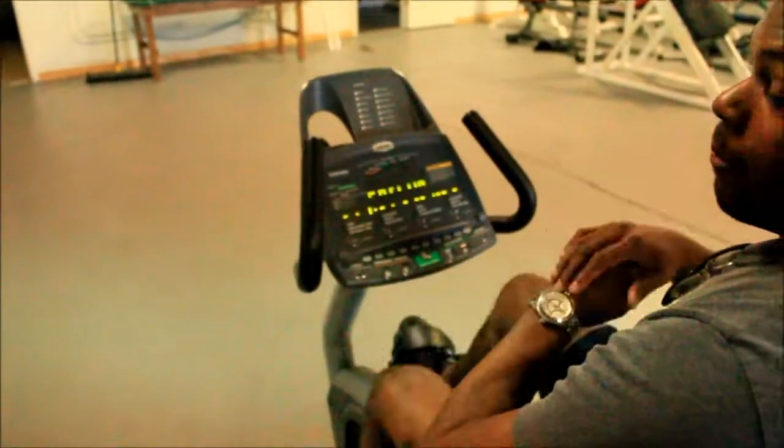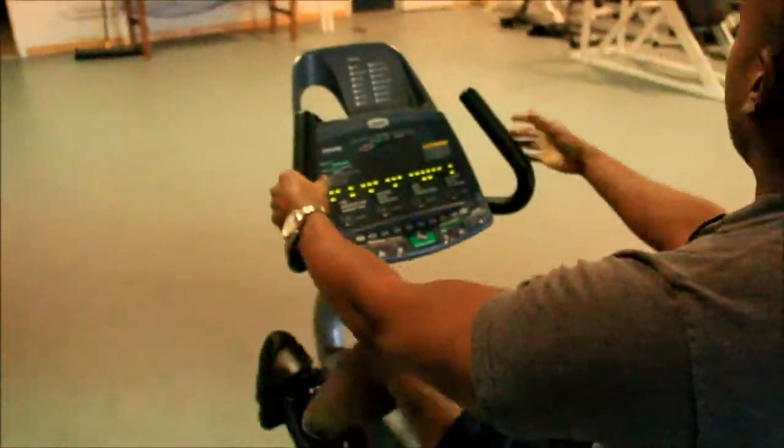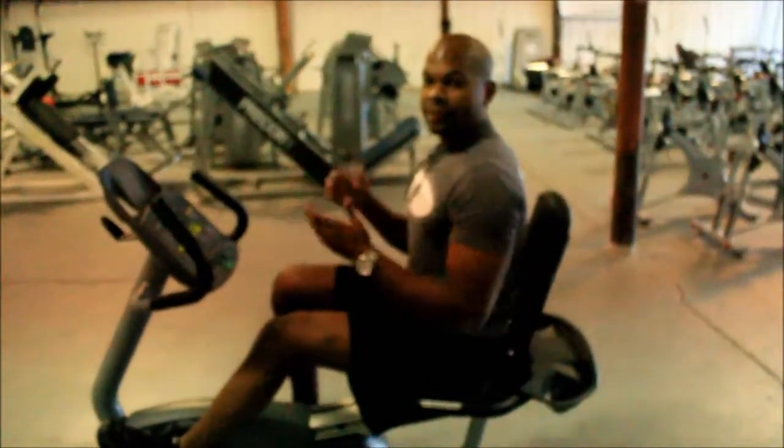This is a great piece to have. It's just new out of the box. If you have any questions, call us at 800-900-0526, or email us at sales@buyandsellfitness.com. Thanks for your time.